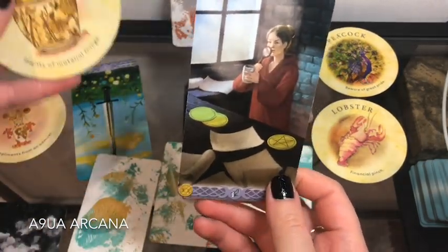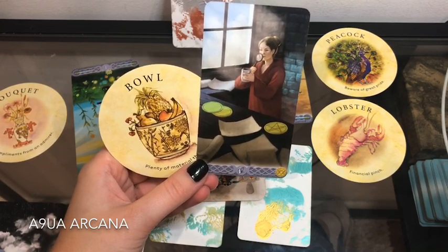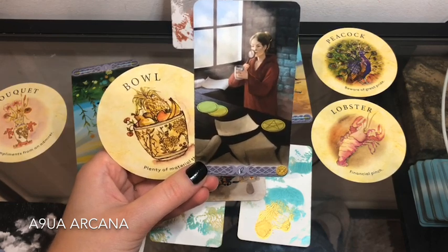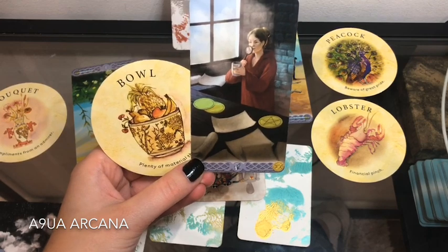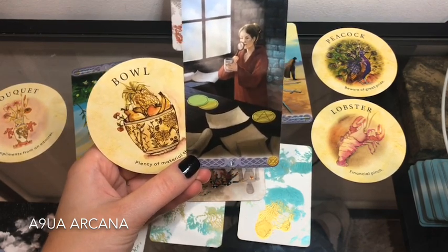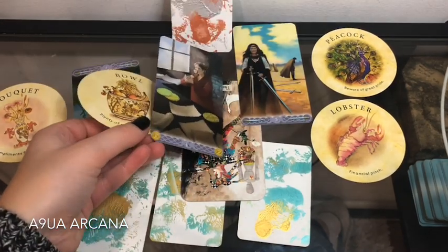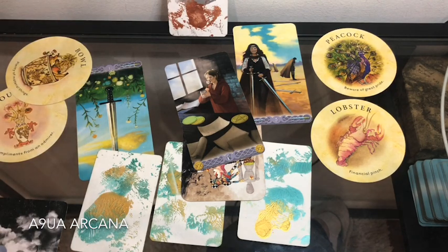Seven days from now we're talking about your career and money with some of these cards, along with plenty of material things. Some of you will be planning out your expenses or putting money into savings accounts. There's something more important to concentrate on than silly arguments. Pile number three, if you'd like to join my tribe, subscribe and adopt as always — like or dislike this video, and I'll catch you in the next one. Bye for now!